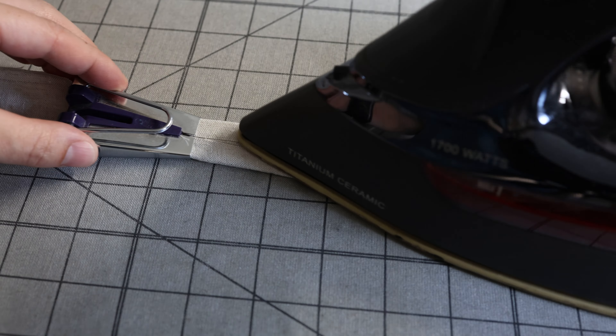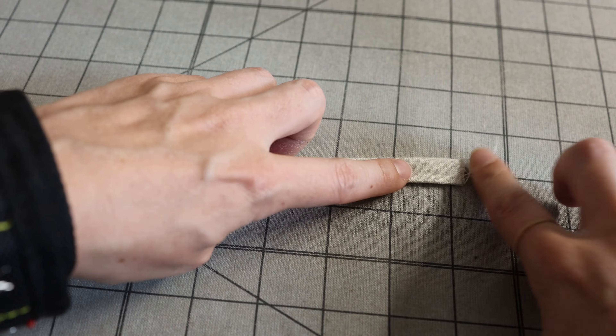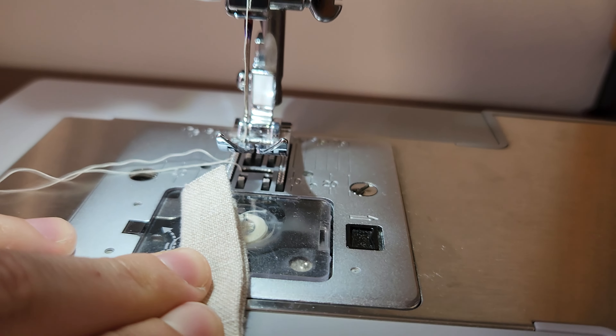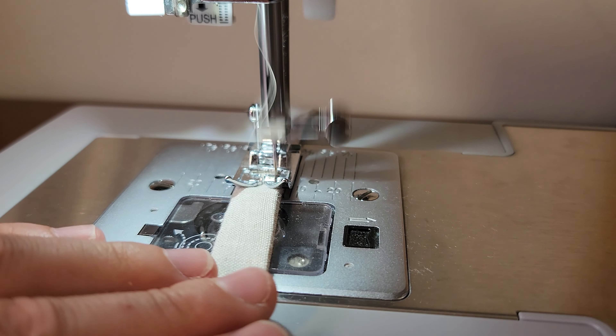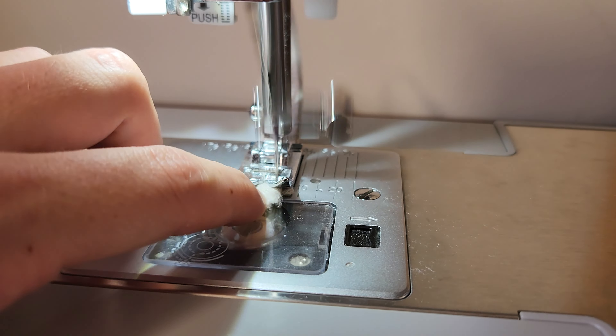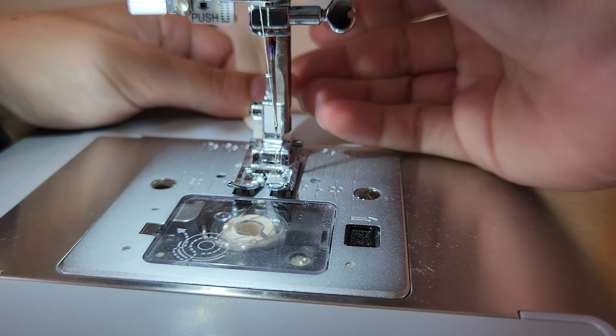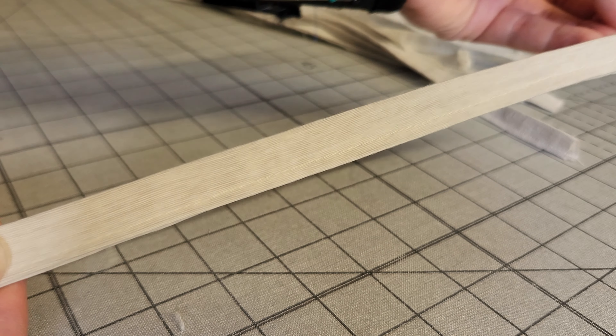You can also use a 25mm bias tape maker if you have one. We're going to sew this with a 1/8-inch seam allowance, really close to the edge. Go ahead and repeat this for all eight ties, and at the end of each strip tie a simple knot about one inch to half an inch away from the end.